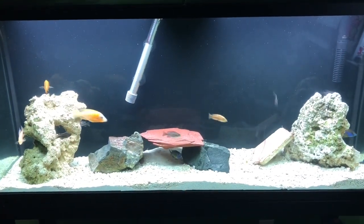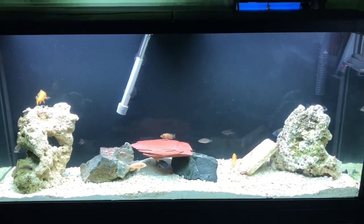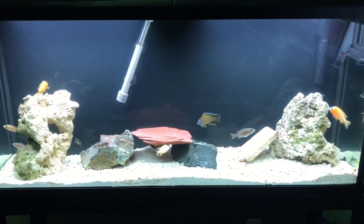Here's what it looks like as of right now. We will be adding some more fish as they come available. Join me next week for another edition of Friday Fish Facts.